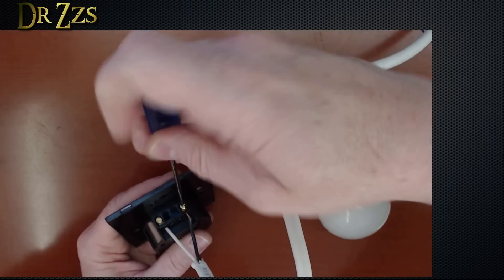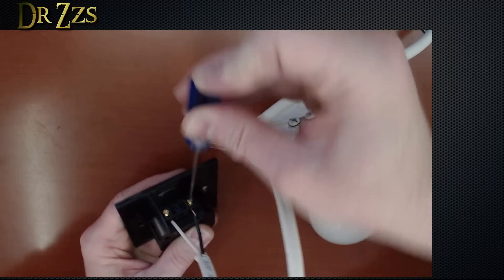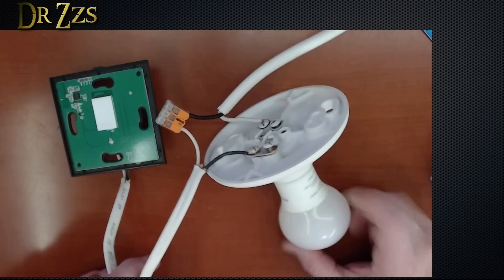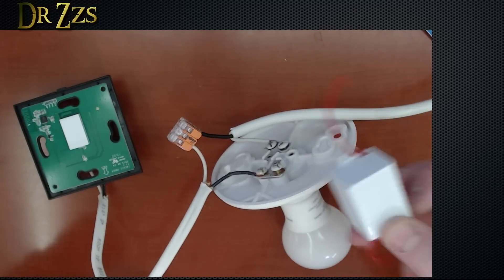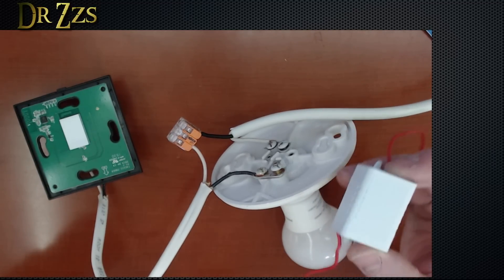I do like these connectors — I feel like these are a bit more robust screw-in connectors than some other switches. I know that this light bulb is good, so I expect it will work without the resistor module. But I'm going to install this and then we'll take this out and test it again.